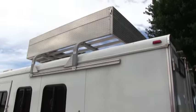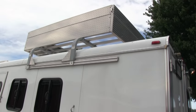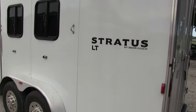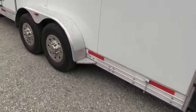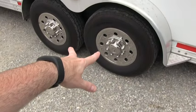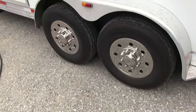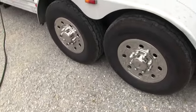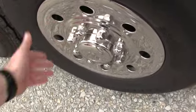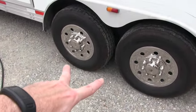This trailer is equipped with a diamond-plated hay rack on the roof — an added feature the owner had installed. This is a one-owner trailer. You do have large tandem 5,200-pound axles with 16-inch wheels. All tires are in excellent condition, and the current owner put on these nice upgraded hubcaps instead of just the steel wheels.